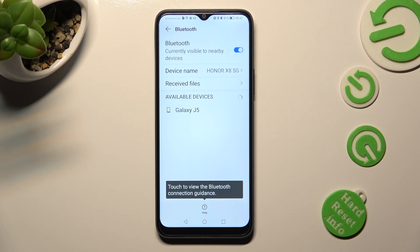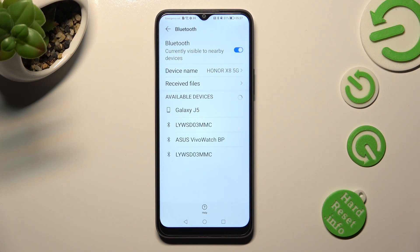Following that, you need to wait for available devices to show. When they do, click on the one that you wish to connect to.